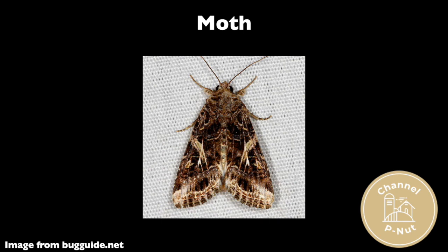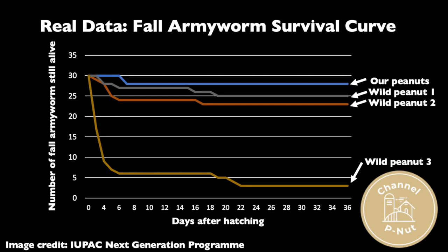Lastly, we'll run some statistical analysis to see if we've identified a resistant plant. I'm not so good with numbers. That's okay, Pod — just consult a statistician; they'll help you. Following this method, I was able to find a resistant wild peanut plant.